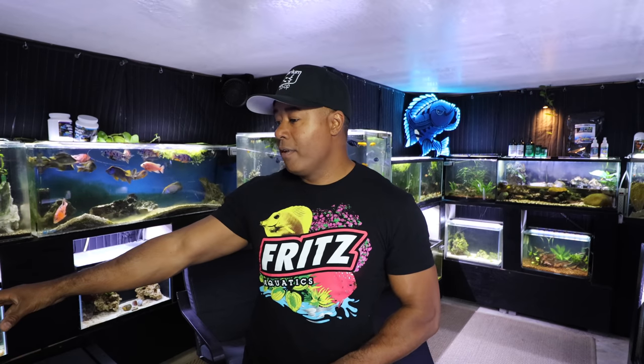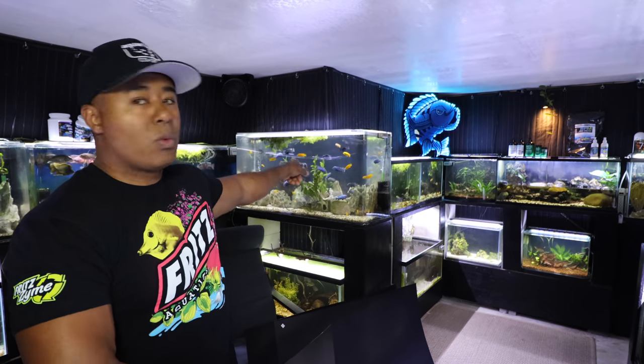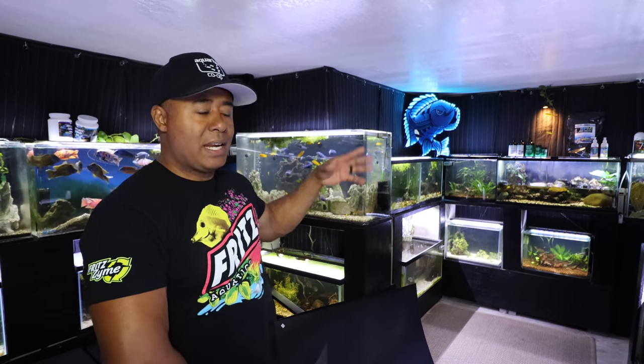You can fit it to all different size aquariums. I've got this attached to 10-gallon aquariums, 20-gallon aquariums, 40 breeders, 29 gallons, 75 gallons. I even have one and a half of them on the back of my 125. It fits behind all aquariums. In fact, this one right back here — that Mbuna tank, that's an acrylic tank — also has one of these right behind it, that black background.